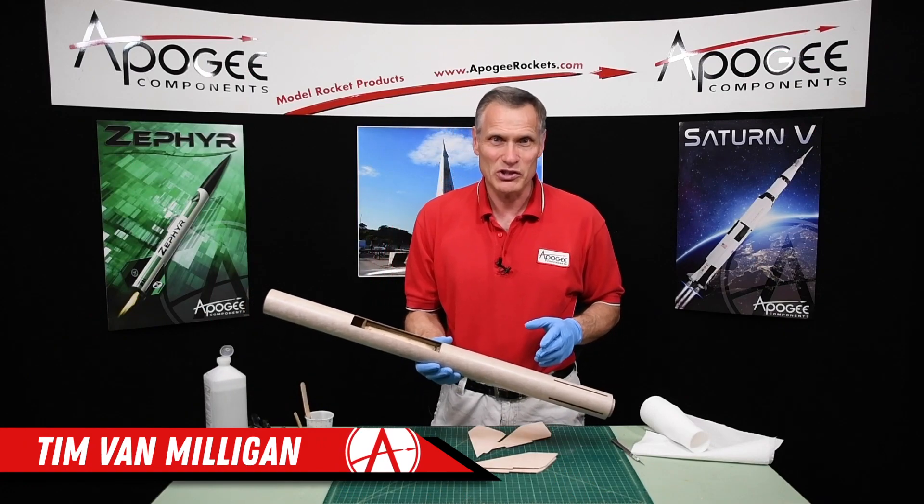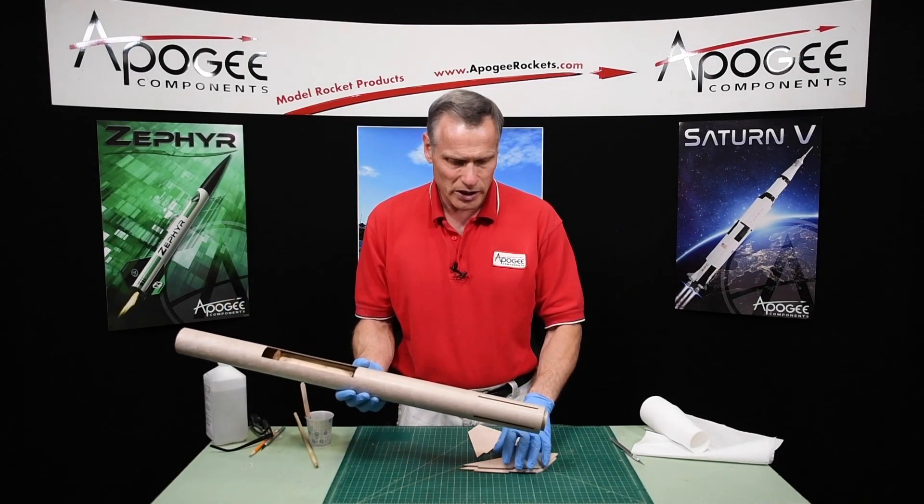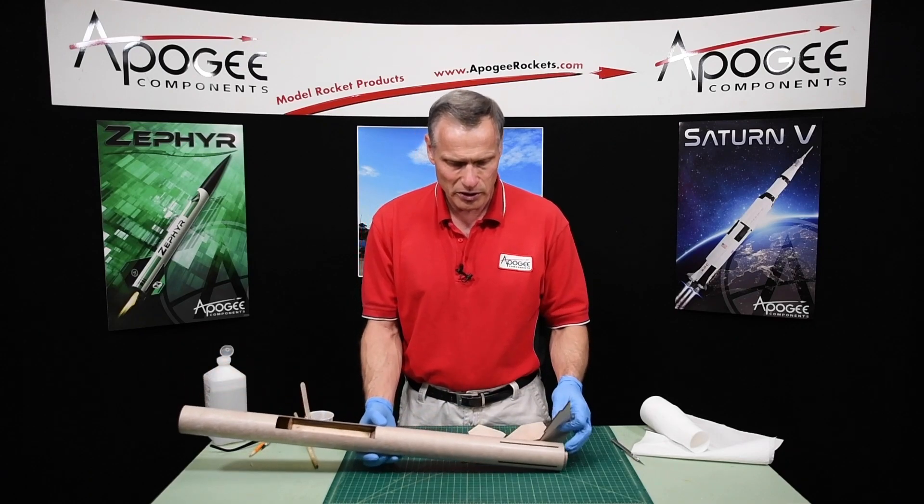Hi, I'm Tim Van Milligan from Apogee Components. We're now at the point where we're going to glue the fins into the slots.